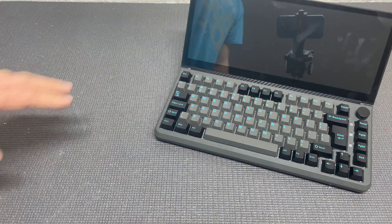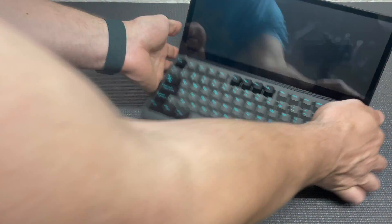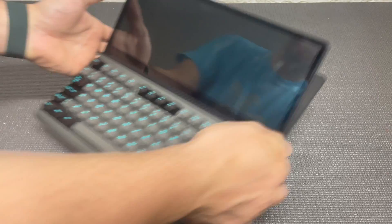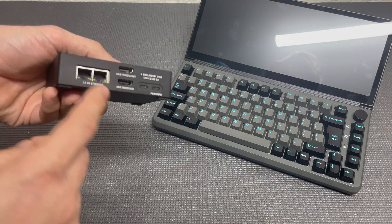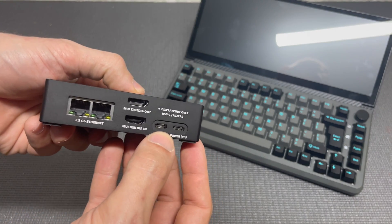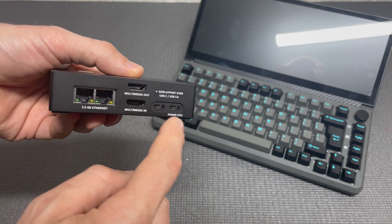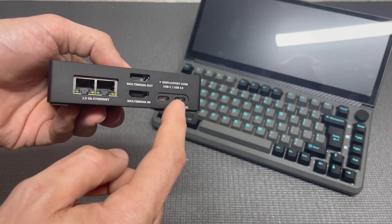For testing I'm going to use this awesome device which has a display, keyboard, speakers, and USB-C all-in-one — perfect for these tests. Just one thing before we plug it in: keep in mind that this computer doesn't come with a power supply, so you will need to provide your own. In my case I will use my 35W MacBook power supply.